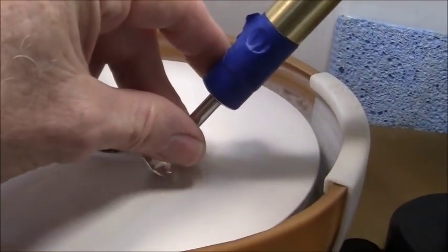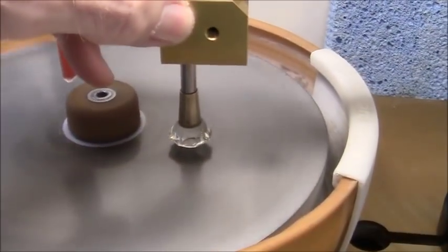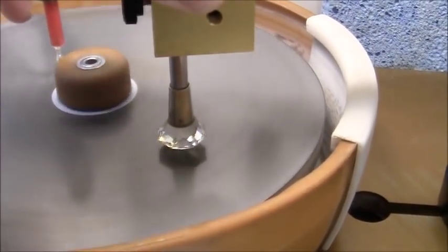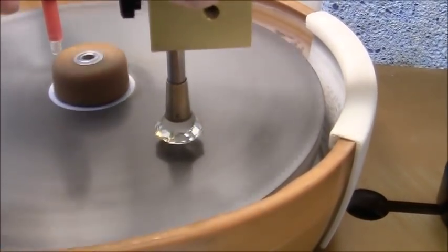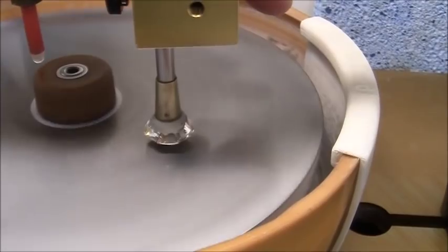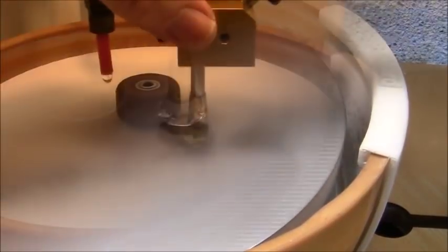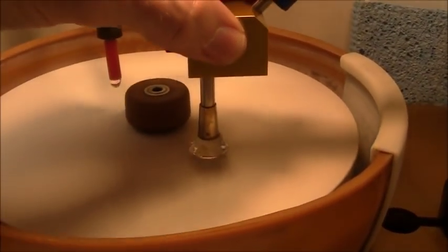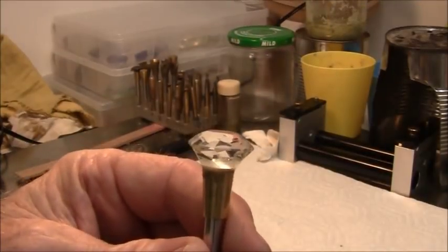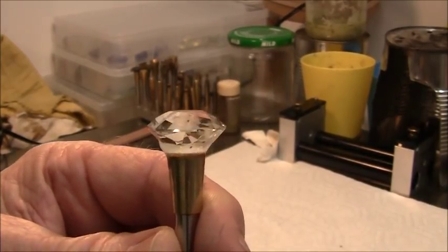This is the final polishing, then I have to cut the table and the stone will be finished. I'm cutting the table — I'll start with the 600 grit lap and move to the 1200, then the 8000 pre-polish. This is the final step: polishing the table. The stone is now finished, so I'll take it off the dop and clean it up to see what it looks like.